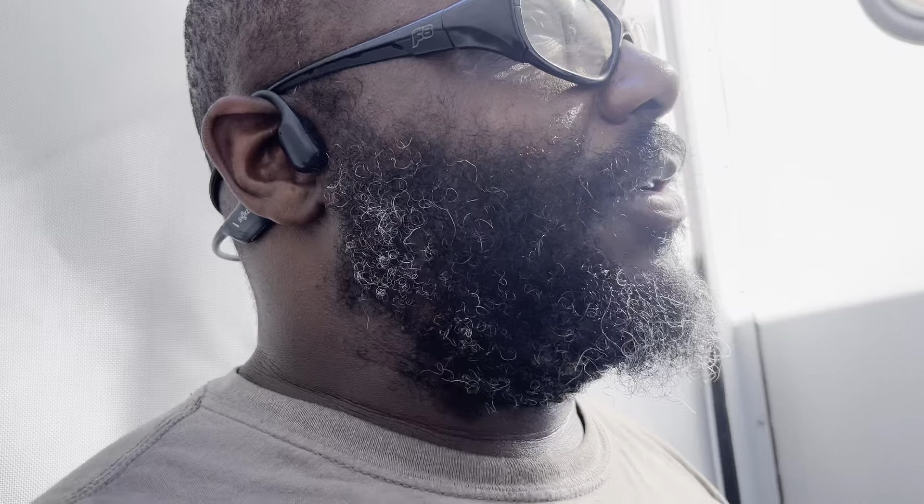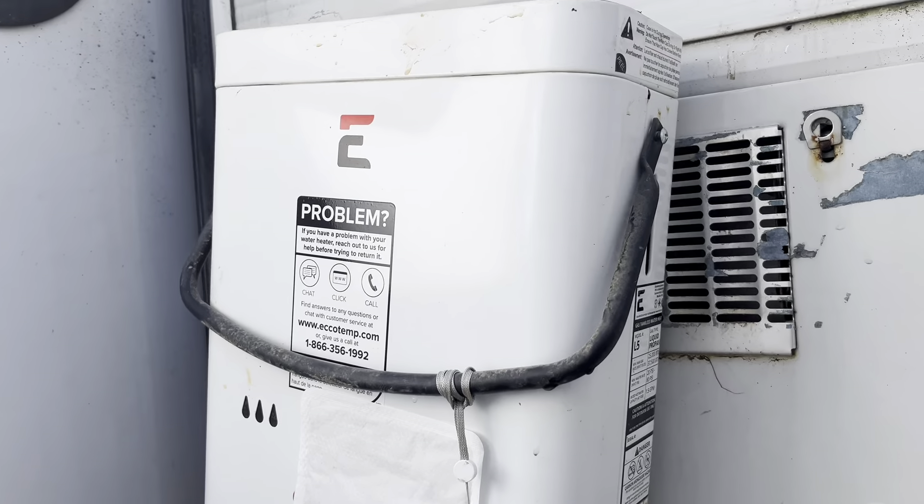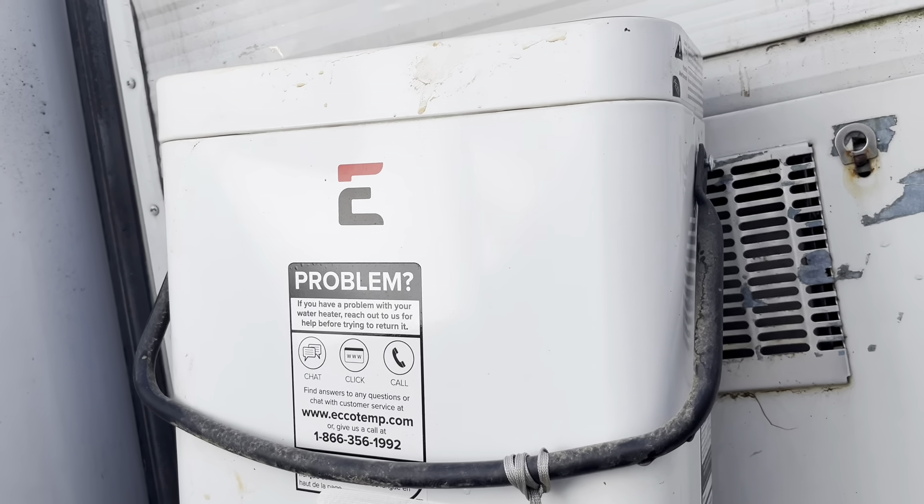It is under warranty — make sure you get the warranty on stuff like this, it's important. We have to go to Camping World to get another one. That's the hot water heater sorted; it's going to be warm for quite some time and we may be good for another two years.